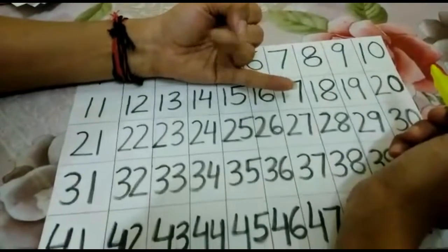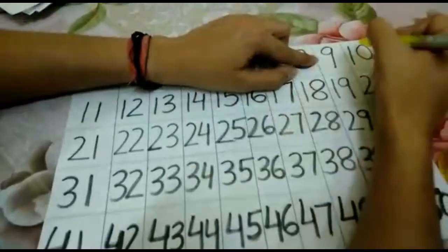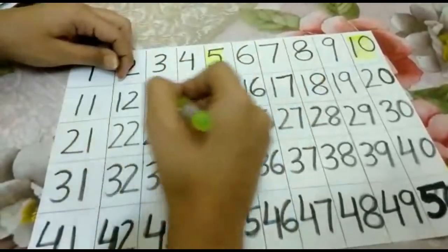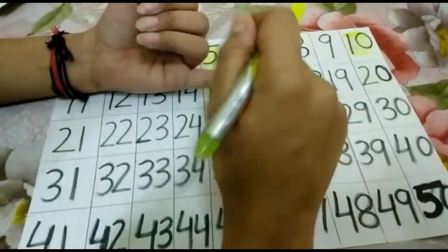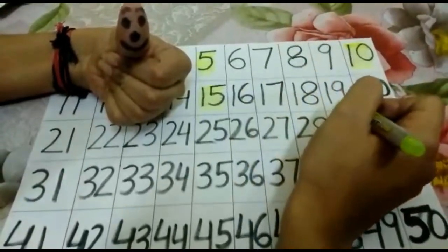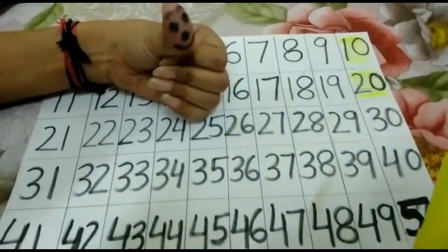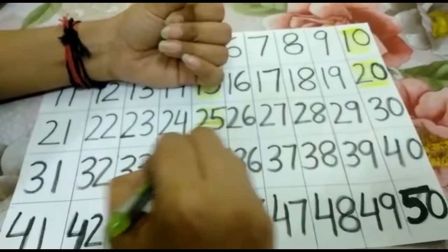Now let's continue. 6, 7, 8, 9, 10 — the next 5th number that I have on my smiling thumb is 10, so I will colour 10. 11, 12, 13, 14, 15 — the next number that I have on my smiling thumb is 15. I am skipping 4 numbers and I am colouring 15. 16, 17, 18, 19, 20 — the next number on my smiling thumb is 20. 21, 22, 23, 24, 25 — the next number on my smiling thumb is 25, so I am going to colour 25.